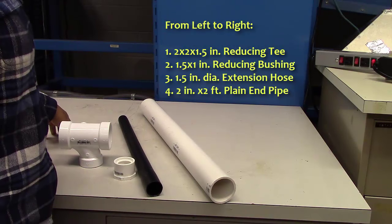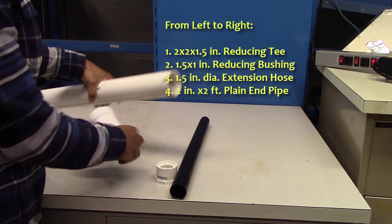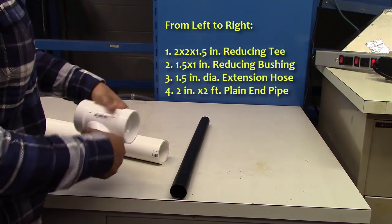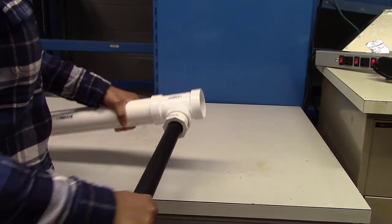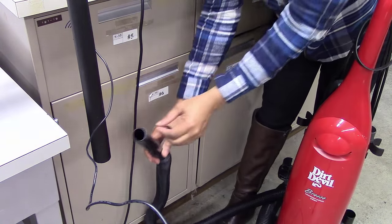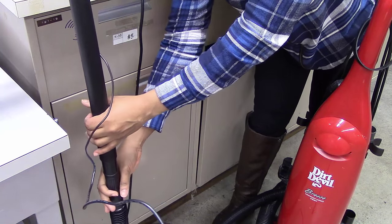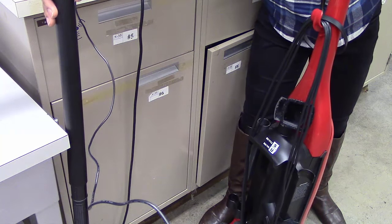First, let's create a setup that mimics a local exhaust ventilation system. To mimic a hood and conveying duct, plug the 1.5 inch diameter reducing bushing tightly into the 1.5 inch hub of the reducing T. Link the 2 inch diameter hub of the reducing T into the 2 inch diameter plain end pipe. Then, attach one end of the 1.5 inch diameter extension hose into the reducing bushing. Connect the other end of the extension hose to the vacuum cleaner. When switched on, the vacuum cleaner acts as the fan that moves the air, and the air velocity must be enough to move air into the hood and ducts.